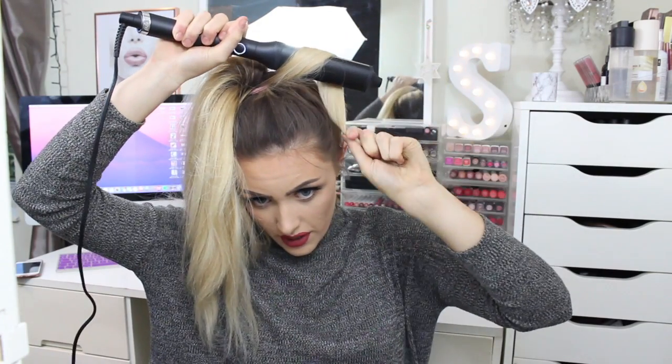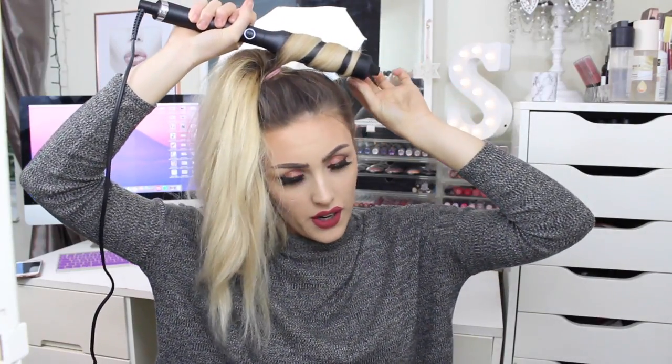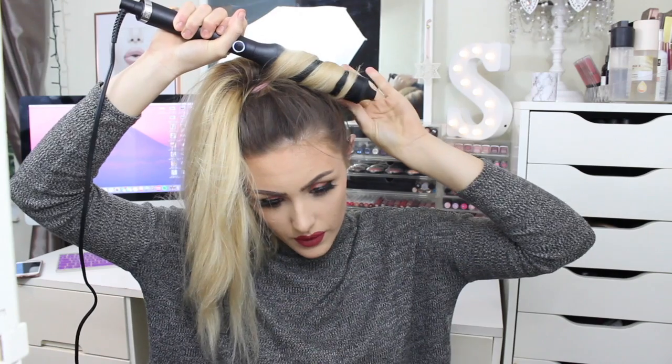Essentially I just curl this whole section, which is the main part of my hair, and then afterwards I go in and curl whatever needs to be done. I'm curling it flat along the front side like this. I'm going to wait about eight seconds because my hair is quite thick. I'm just pushing that so it pushes all the heat in. I'm liking this!